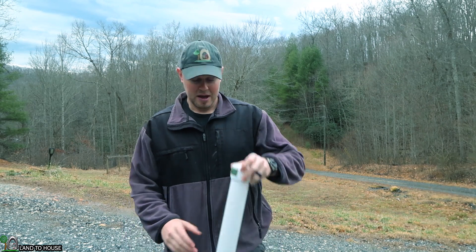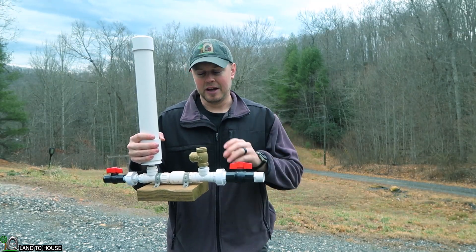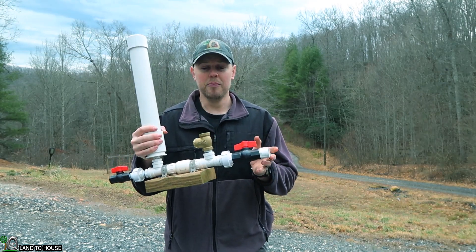Hello, I'm Seth with Land The House. I have an exciting announcement for the 2020 ram pump season. I've been selling the hydraulic ram pump for about six years now, and so far they have always shipped with this brass valve, which has worked out really well.